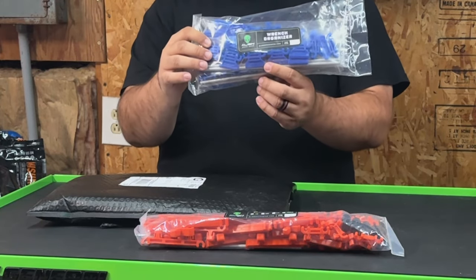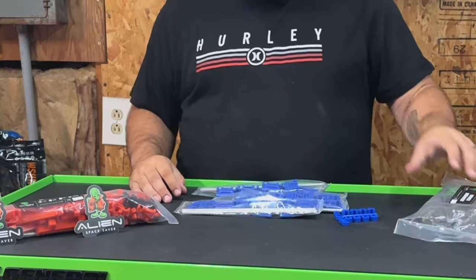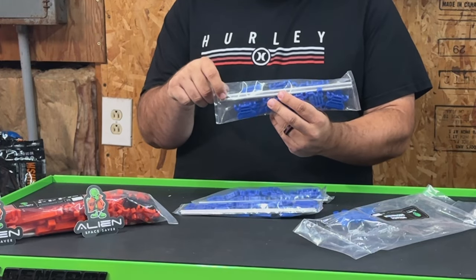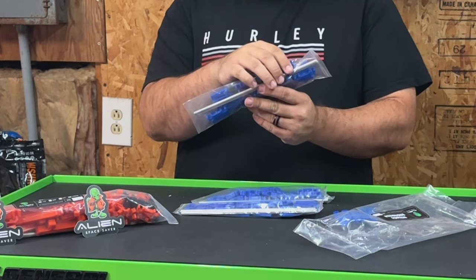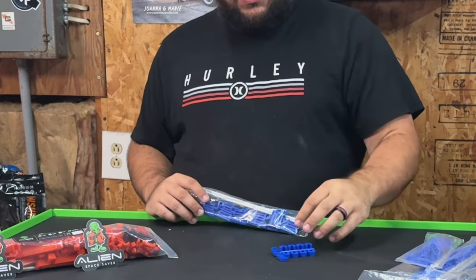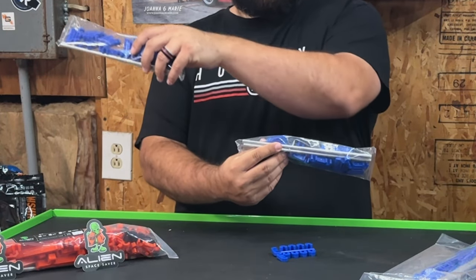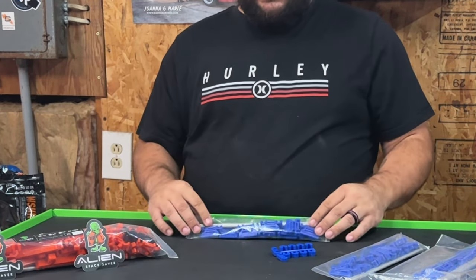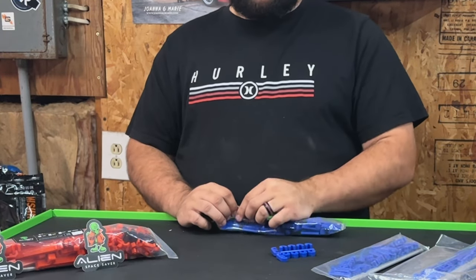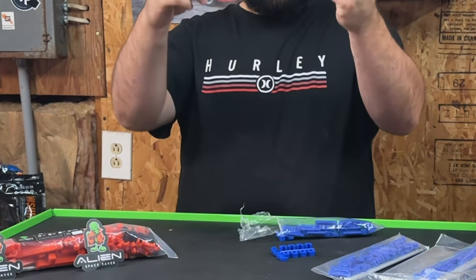Let's go ahead and get this open and show you what's in it and why I say it can hold everything. Right out of the bag, you get three sets of two 10-inch aluminum rails and compartments that itemize your different wrenches. You also get a set of connecting rods so you can combine them for one 20- or 30-inch rail, however you want to do it.